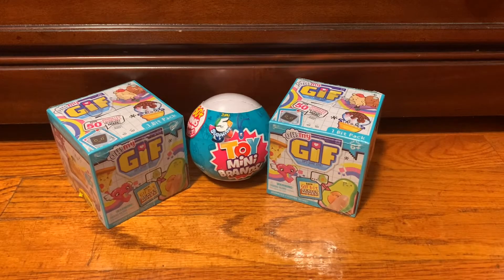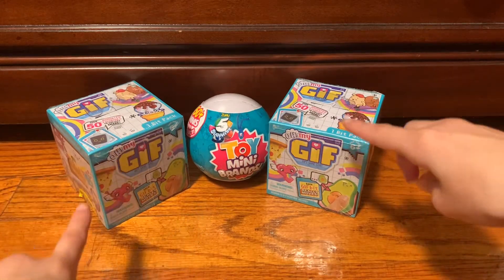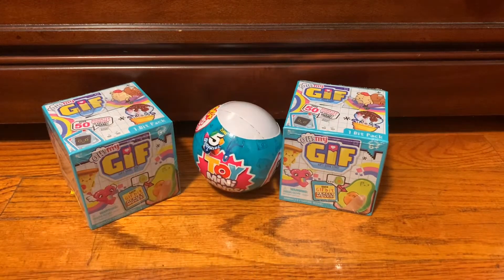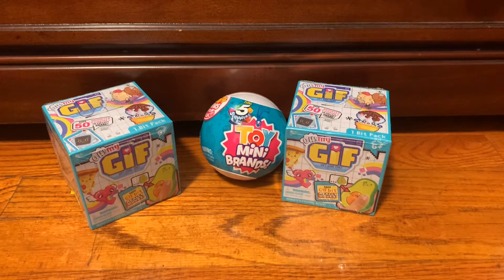Hello everyone. Welcome back to another video. It's Adriene. Today we have some toy surprises we are going to open. We have two Oh My Gift toys, one ball, and one Zuru 5 Surprise Toy Mini Brands. I'm super excited to open all of these and my brother is here with me.